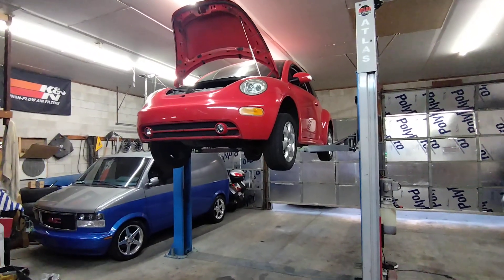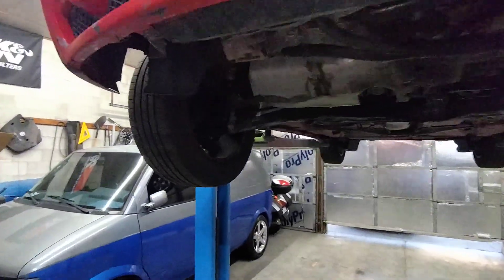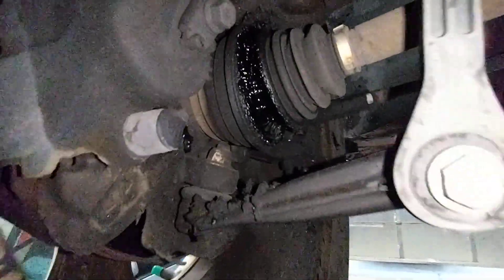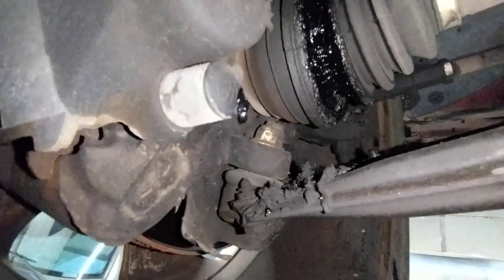Volkswagen Beetle suspension diagnosis. First off, you've got a CV axle boot that's bad and it's leaking the grease out everywhere.